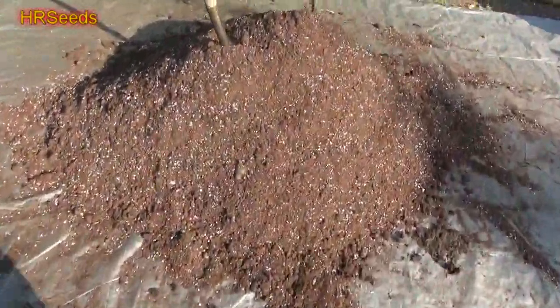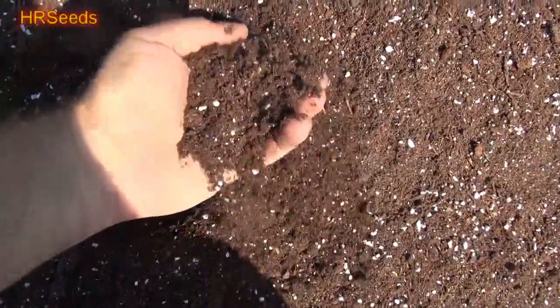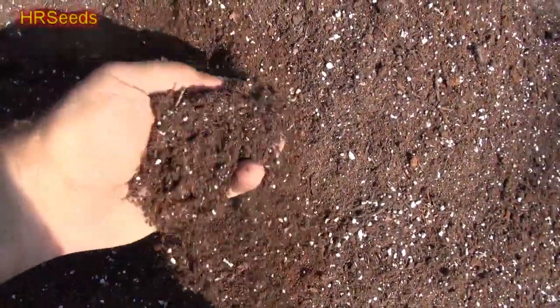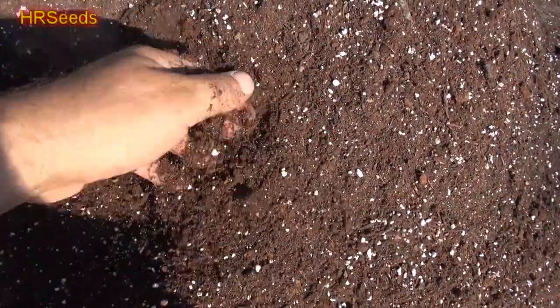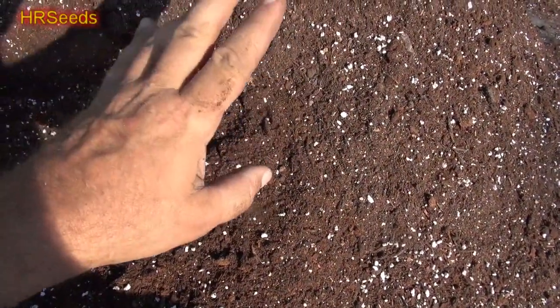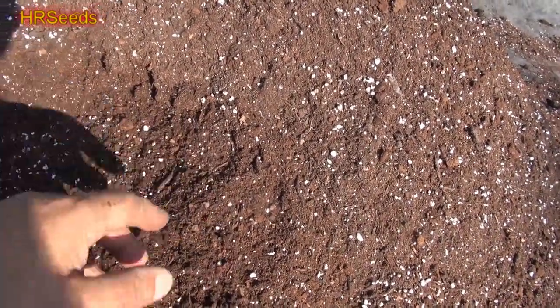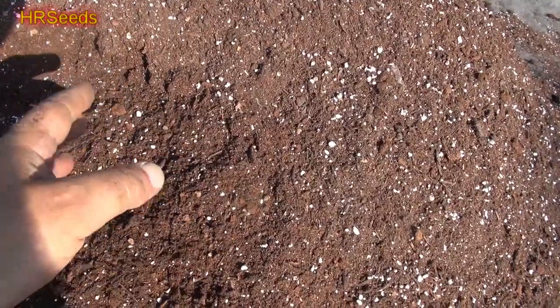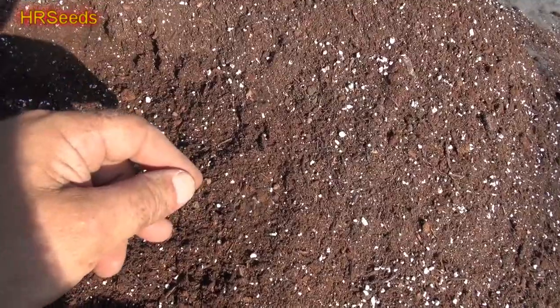Here it is all mixed up, and it looks really nice — almost like a finished potting mix. It's very non-clumping and breaks up nicely, which is exactly what you're looking for. Now I need to hydrate this soil through a series of processes — I'll wet it down for several days, turning it again and again. It takes about three or four days to get it to the right moisture level.